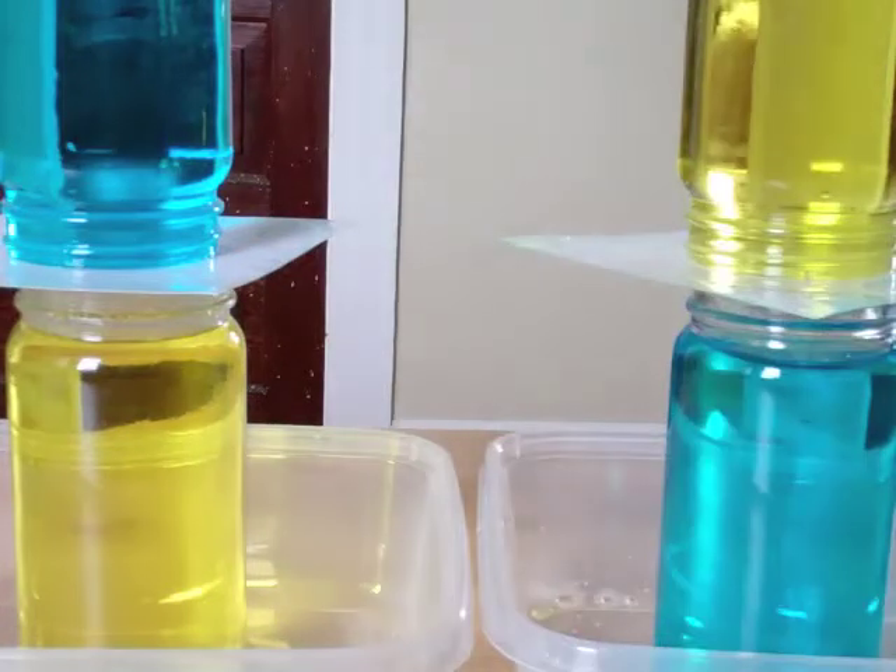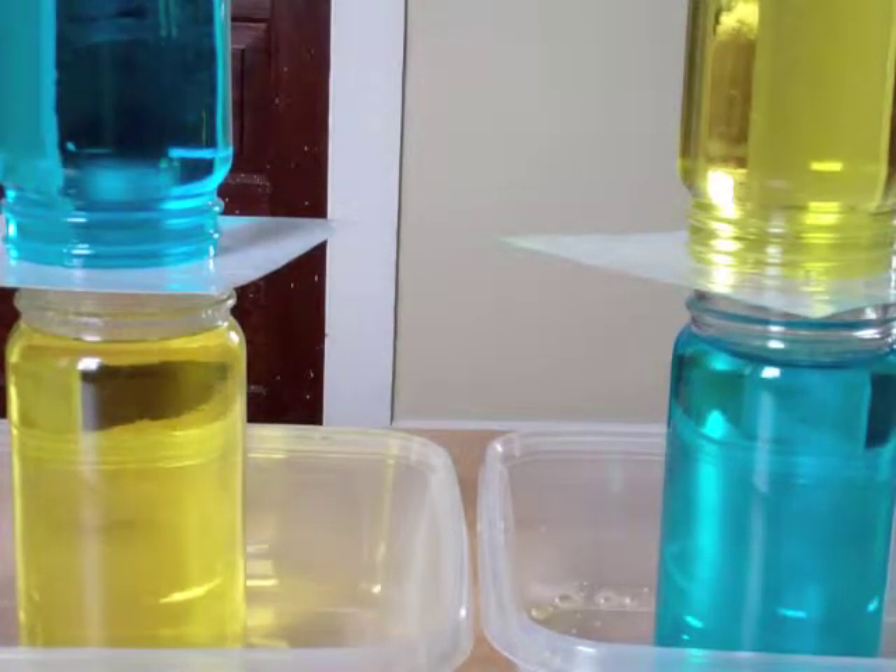You want this set up so that you have the warm water on the bottom for one and the cool water on the bottom for the other. Then you can ask the kids what happens when you mix blue and yellow — a lot of them should say that you get green. And then you can attempt to demonstrate that.